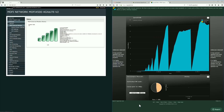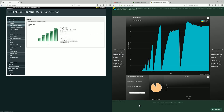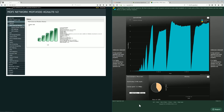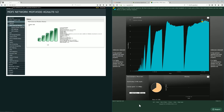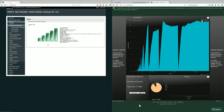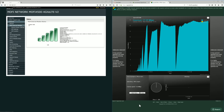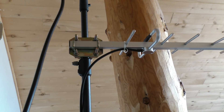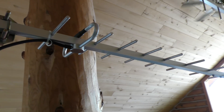Look at those results — five bars, excellent signal, -81 dBm right now. And wow — 17.5 Mbps down without even playing around with positioning.